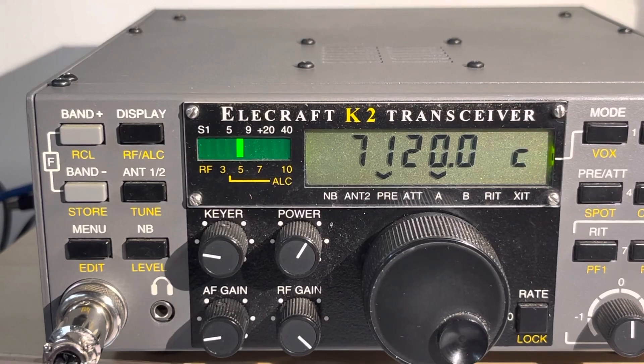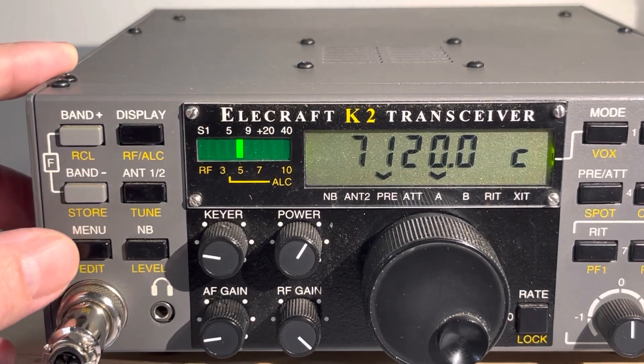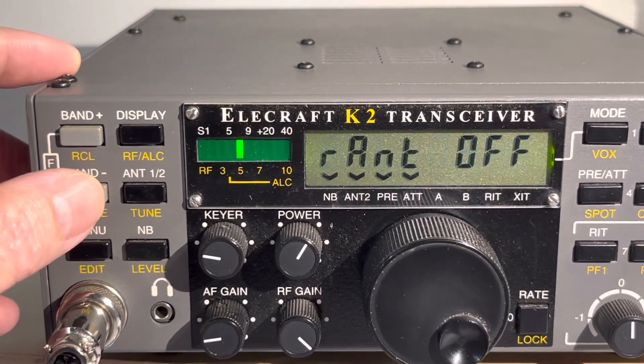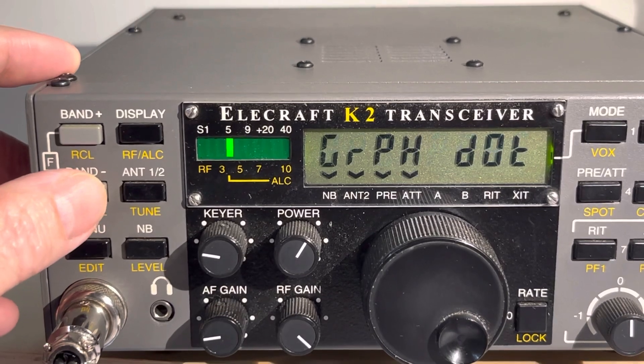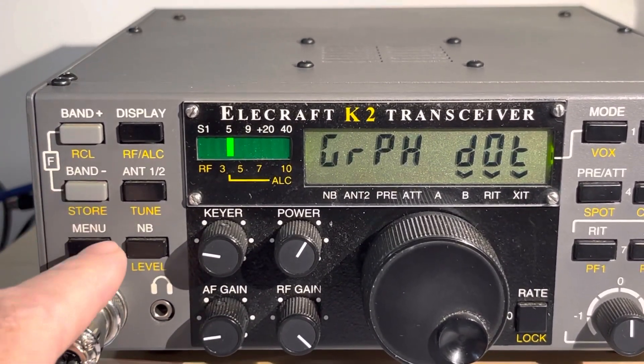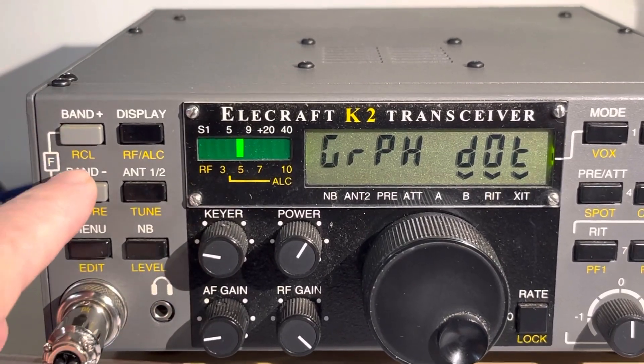So there's a cool other mode if you're not interested in battery saving, or if we go into the menu and we cycle down to graph and hit edit —